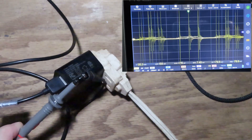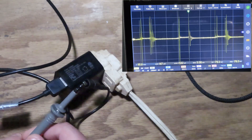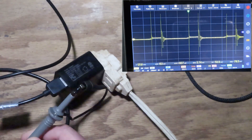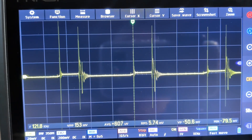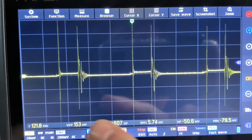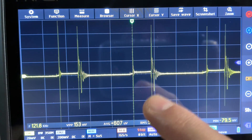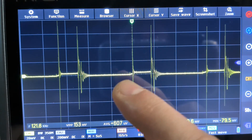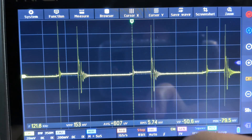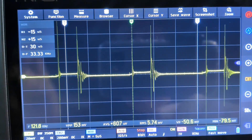Oh yeah, we got some really strong signal there. Let's capture this waveform — let me hit stop on the scope. So we're seeing a couple of repeating pulses coming from the USB charger. We can see a thin pulse and then a stronger pulse that kind of has a ring fading out — we'll look at that closer in a moment. Right now I'm going to bring up the cursors.